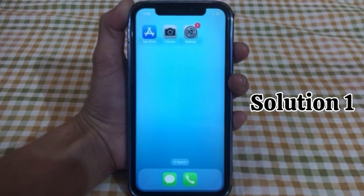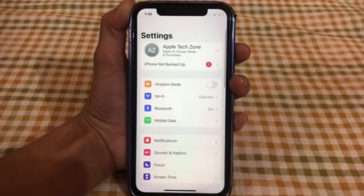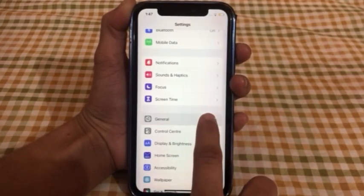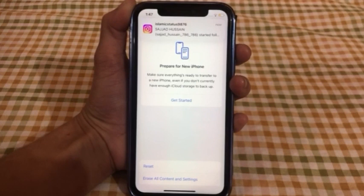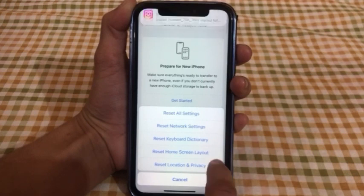Solution No.1: Go to Settings, scroll down and click on General, next scroll down and click on Transfer Reset iPhone, click on Reset, click on Reset All Settings.